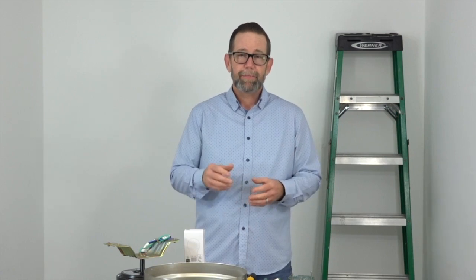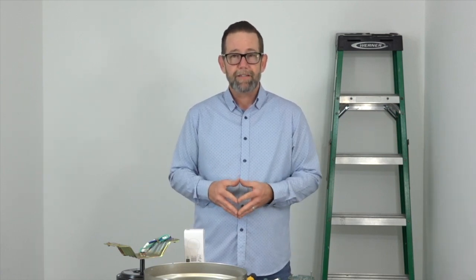This fan is a flush mount, hugger style fan, making it perfect for rooms with low ceilings. It's got some great quick fit installation features like a slide on mounting bracket, Accuarm blade arms with captive screws, twist and lock light shades, and quick install blades that snap onto the fan in seconds with no screws necessary. It does include a light kit, and the three LED bulbs are included too for your convenience.